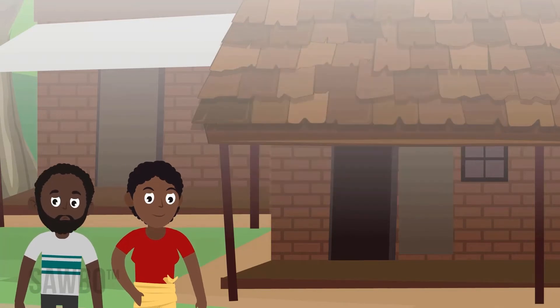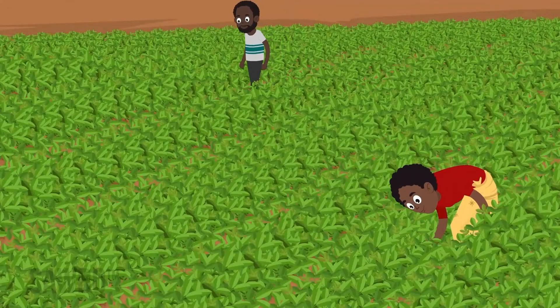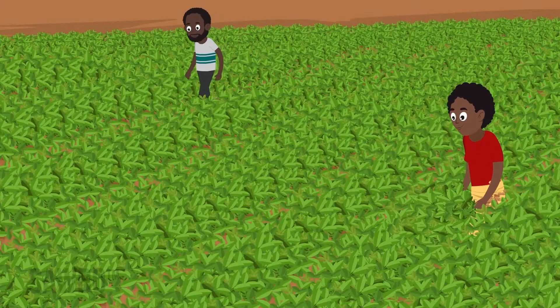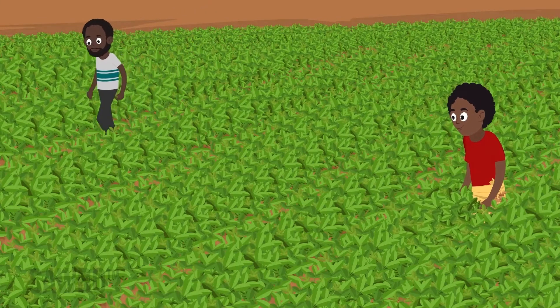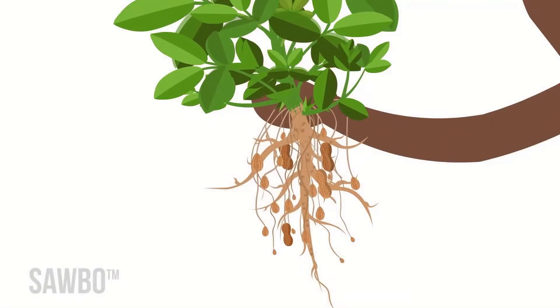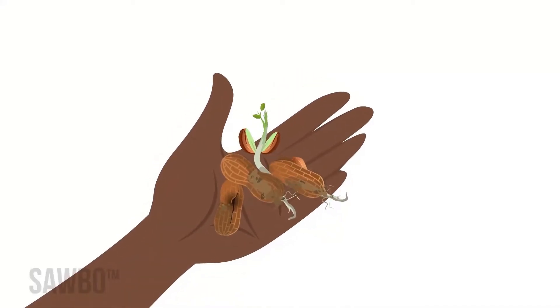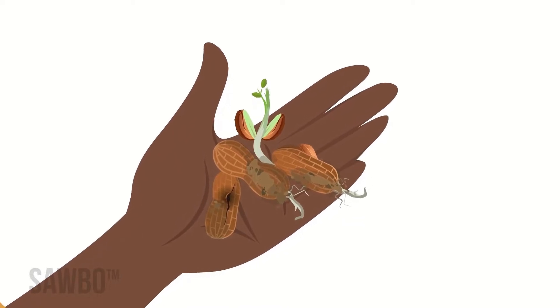At the end of the season, he still has work to do to reap the rewards. It's important to harvest on time, as soon as you know the crop is ready. Dig too early and you'll find empty pods or small nuts. But if you dig too late, the pods will break off in the soil. Nuts will go bad and seeds may even sprout again.